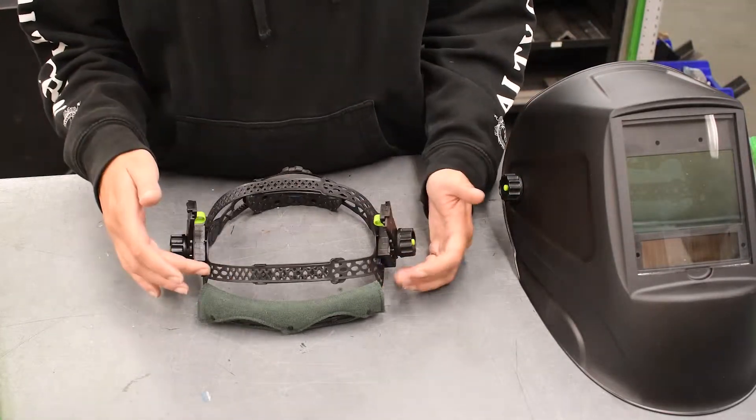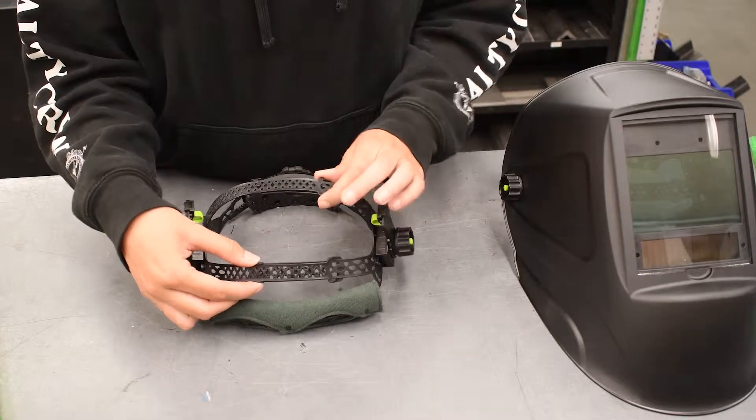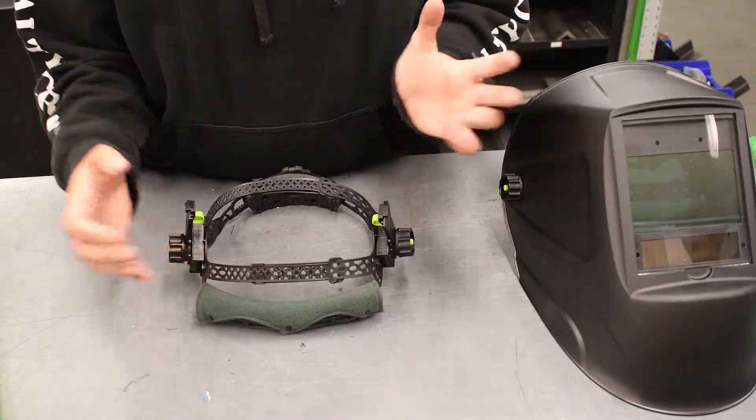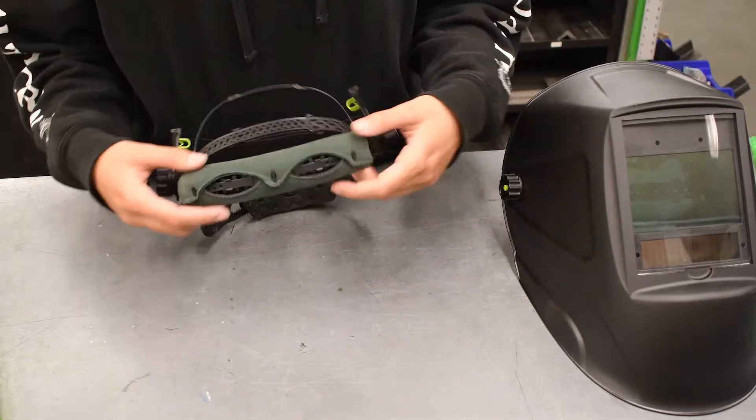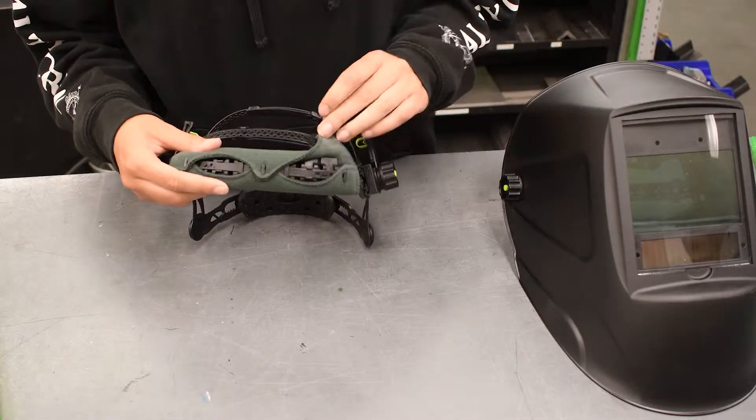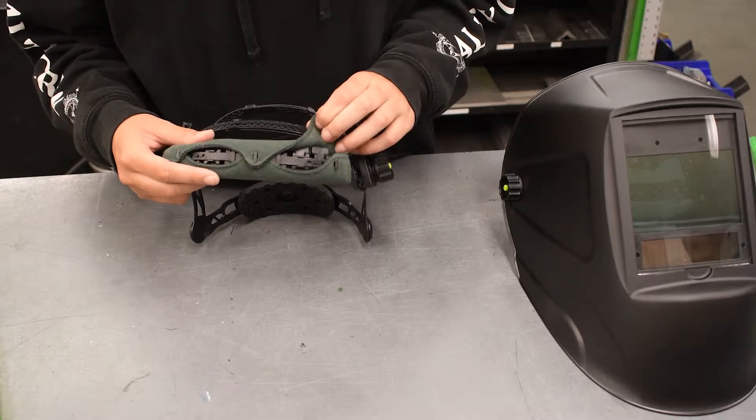This helmet has multiple adjustments. You can adjust either strap in order to hug your head tight or loose, however you would like it. This pad on the front is removable so that you can wash it or replace it with a different one.